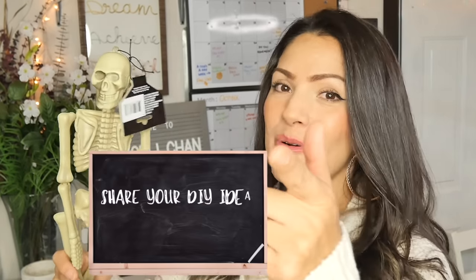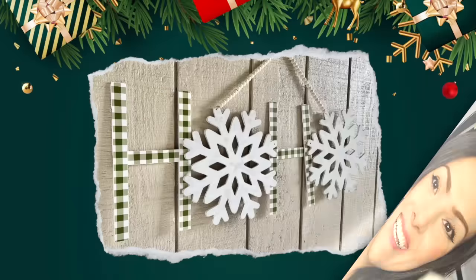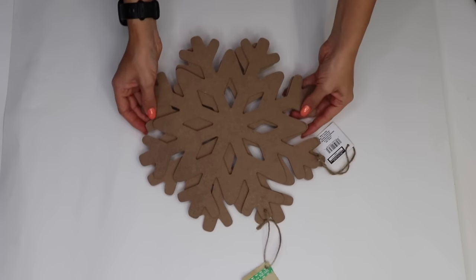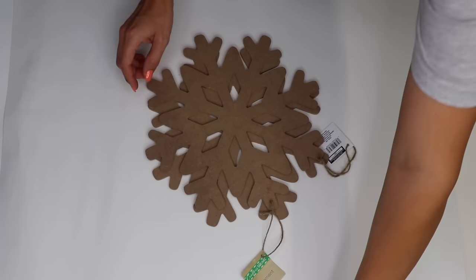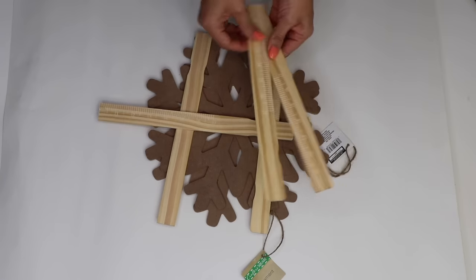Your homework for today: what kind of Christmas craft would you make with these? Let me know in the comments. I found these large Dollar Tree snowflakes and I'm going to take some paint sticks — a total of five, and I'll cut one of them in half.